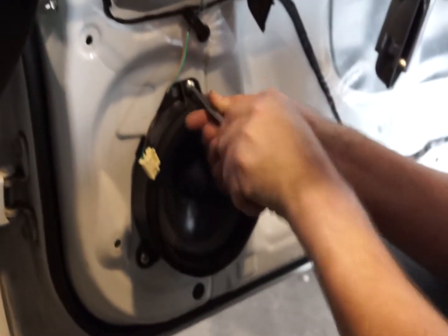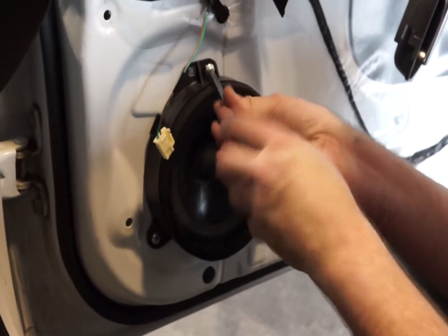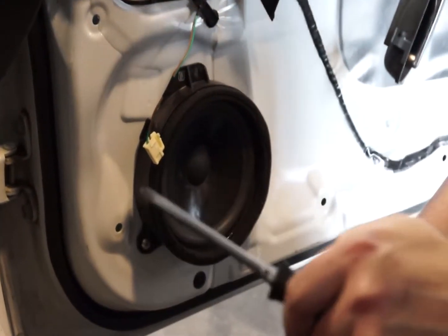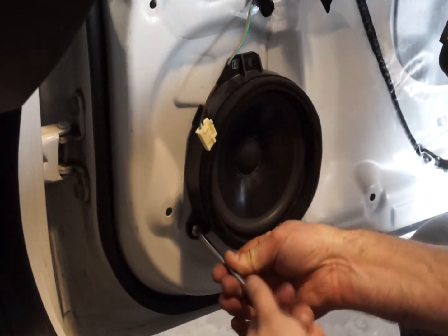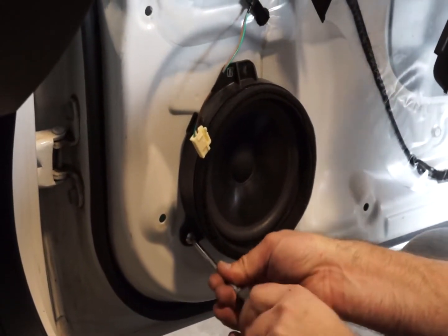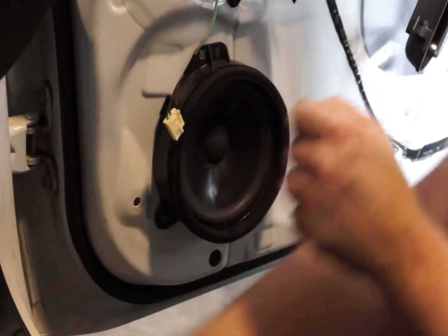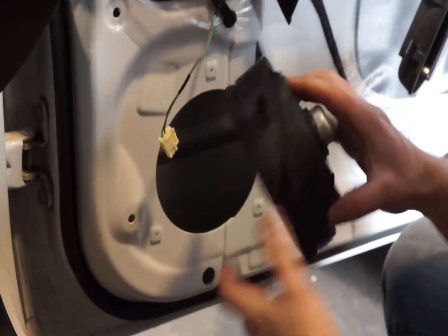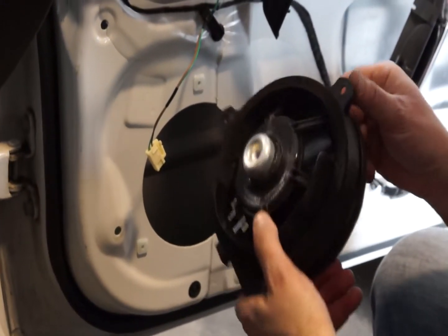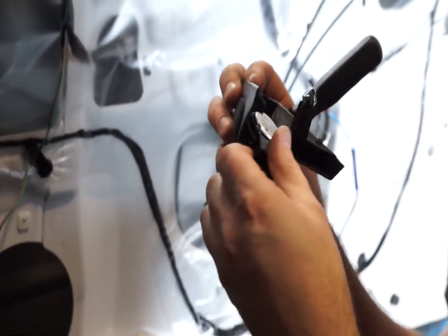Now that we've removed the door card, we have easy access to the front speakers. Just undo the three screws on the factory speaker and it will pull loose. Now that the front speaker has been removed from the door, we can see just how tiny the motors are and how crappy the speakers are. Manufacturers always install crappy speakers in the doors because you can't see them.